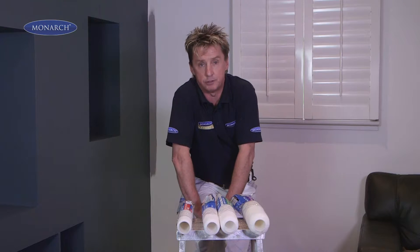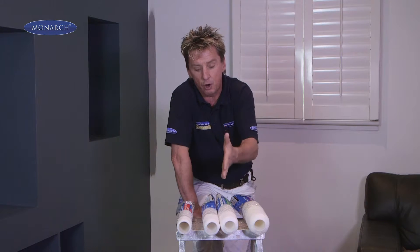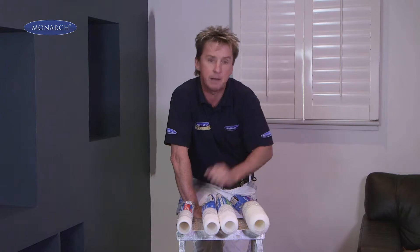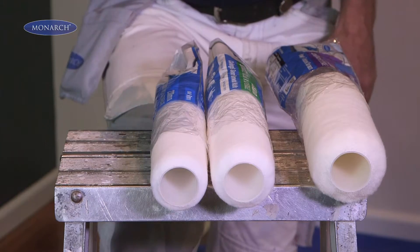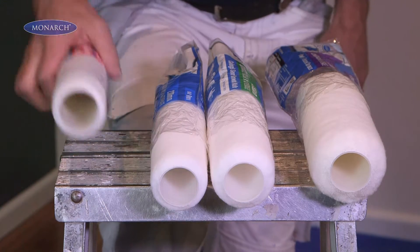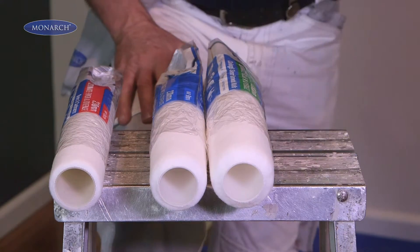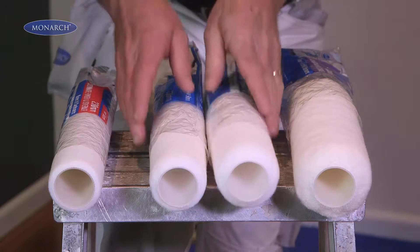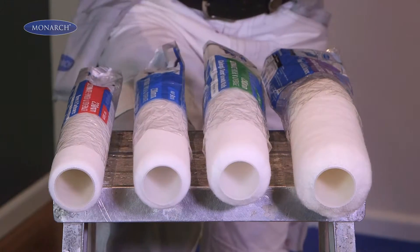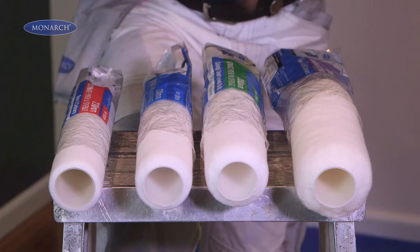Monarch Razorback rollers are fantastic. They're made from a high quality fabric called Drelon, and there's a different nap length for every project. The little thin 5mm nap is ideal when you want to get a smooth finish on your doors. At the other end of the scale, when you tackle rough surfaces, there's a 20mm nap roller. And in between, a 9mm and a 12mm quality fabric for ceilings and walls.